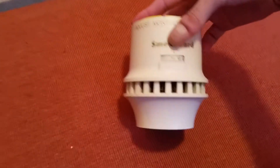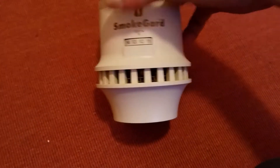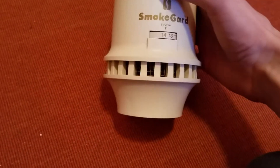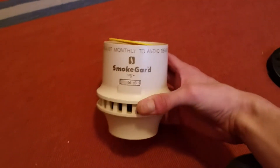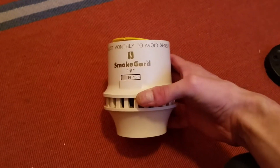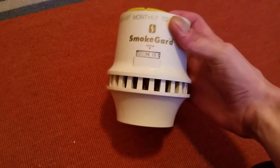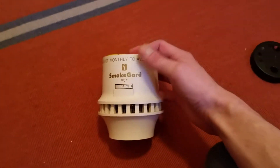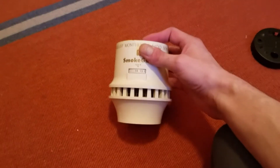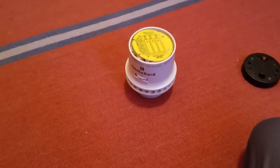You'll notice that I have the dial set all the way up to 14, which is supposed to be the test mode, but it's not going off. That's because this unit's sensitivity has decayed enough that it does not sound with the test knob, or the dial set all the way up. But it does still sense smoke — I have tested it — and I'm going to try to get it to go off again for you guys. Just give me one second and I will be right back.